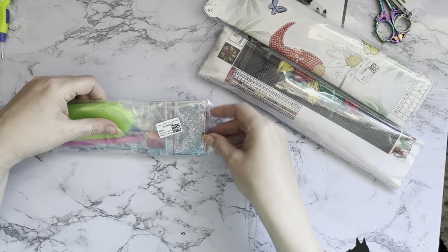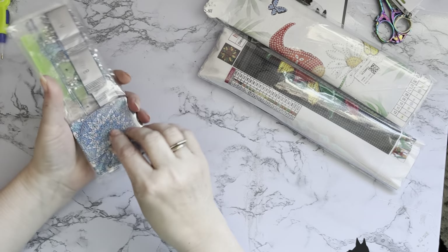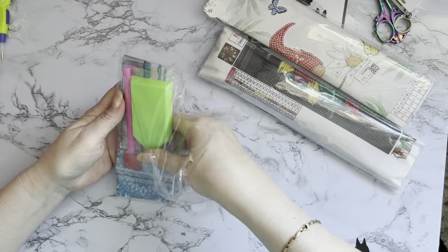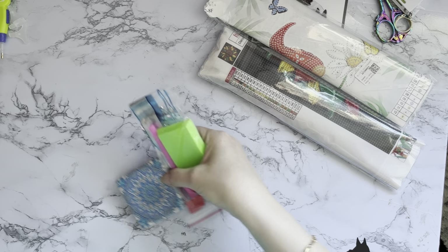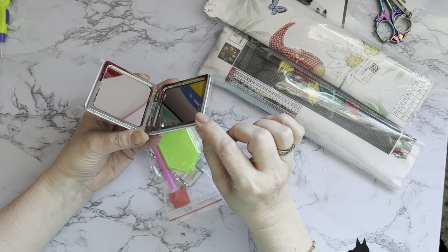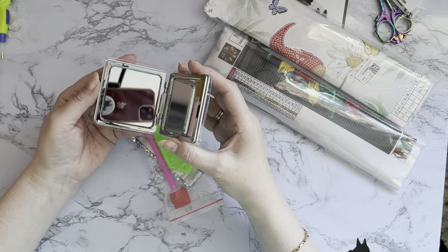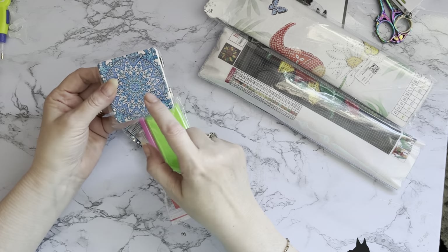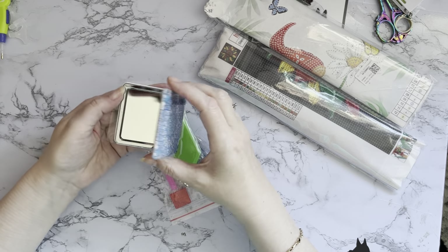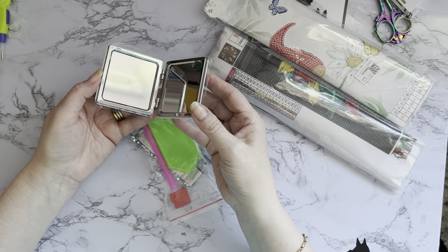He was shoving this out of the packet to get out — you all saw that, he was determined he was getting out of that bag. Let's have a look at this. So this is a little compact mirror. I won't put it towards me — one side is magnified and one side is normal. It's a nice cute little square mirror with rounded off corners and you diamond paint both sides. It's not too bad a weight considering it's got a steely type edge and glass in the middle. If you're wanting to carry it around in your handbag or purse, yeah, it's a nice little size.